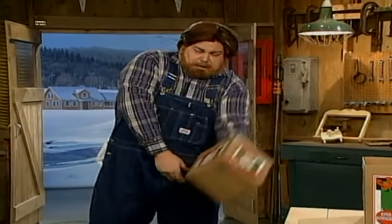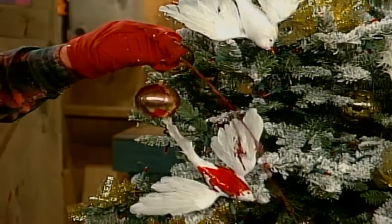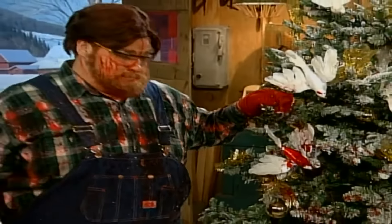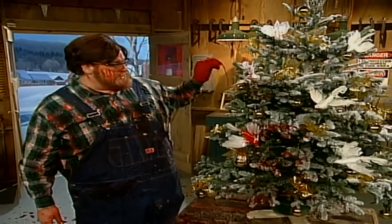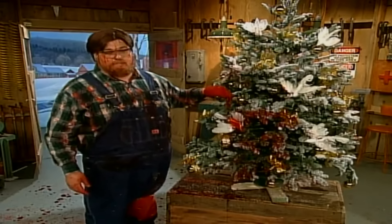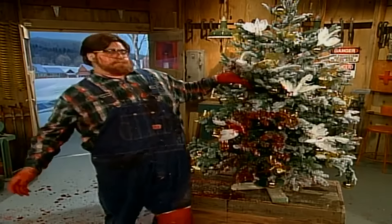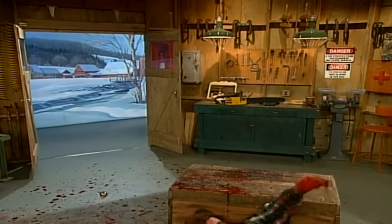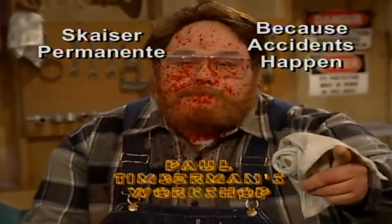The makers of Santa Jaws would like to wish you and yours a safe and happy holiday. Well, that's what I did for Paul Timberman's Workshop this week. I love every way to say Merry Christmas with a beautiful tree like this one — it kind of makes all the hard work seem worthwhile. Just imagine the looks on the kids' faces as they come down the steps on Christmas morning and see this. I feel kind of woozy. Paul Timberman's Workshop is brought to you by Skyser Permanente — because accidents happen.